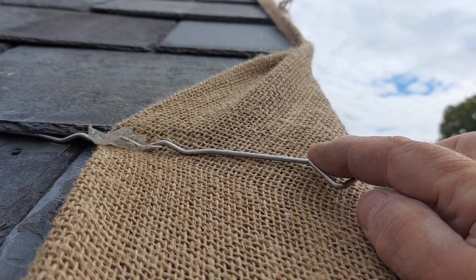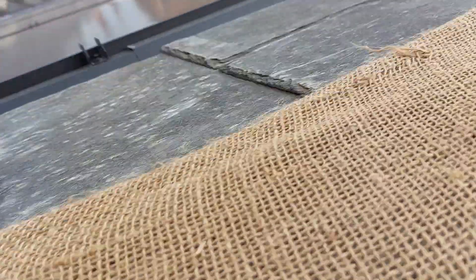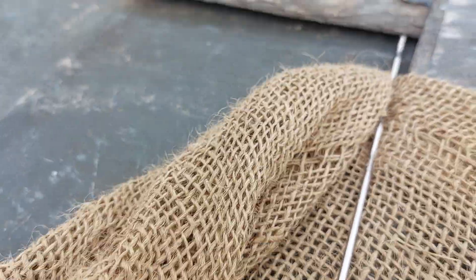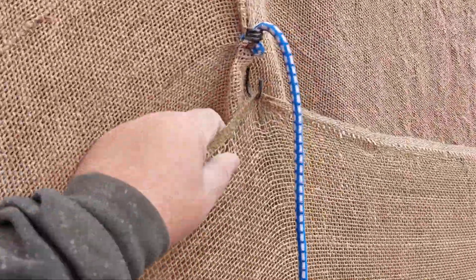I use this little piece and just hook my Hessian round it. You can see it again — I just hook the Hessian in it and it just holds it in place. Then I overhang that one, and the next one I just pull up and hang it on with my bungee cord.